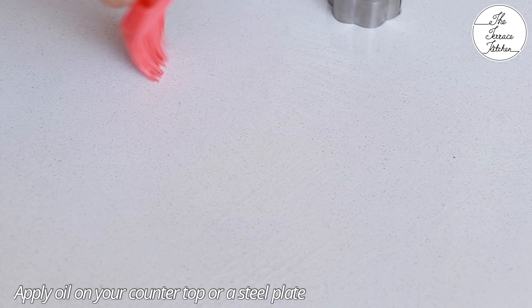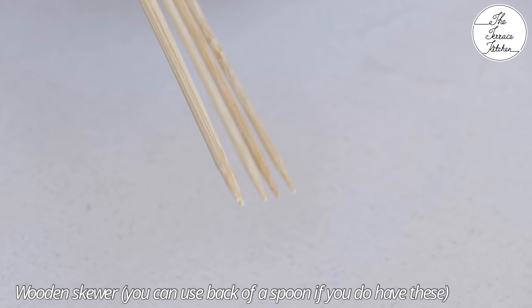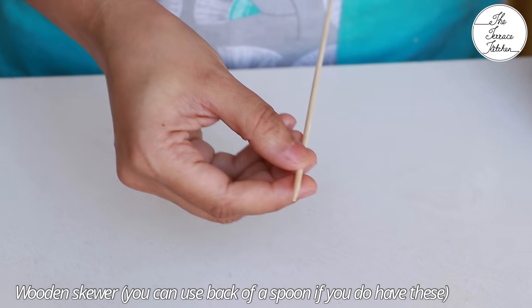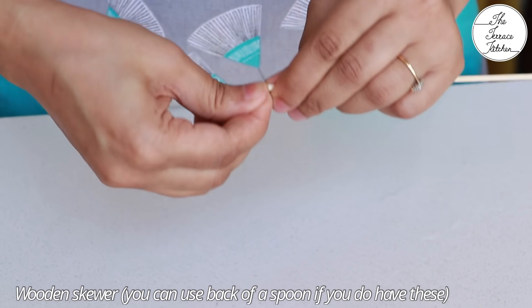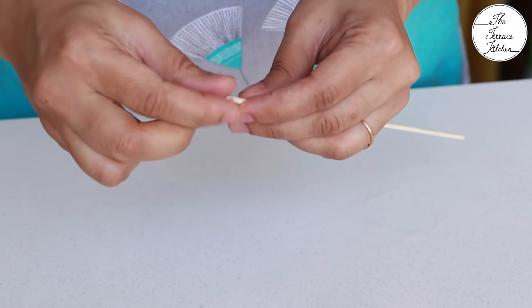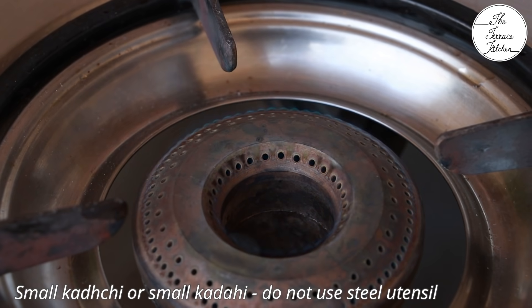Just like we prepare it for our barfi or anything like that. Here I've got a wooden skewer. Now if you do not have a wooden skewer, you can use a normal eating spoon and use the back side of it. When you watch the video, you'll understand what I'm trying to say. If you're using a wooden skewer, just remove the pointed portion in front.